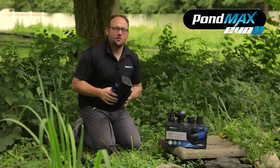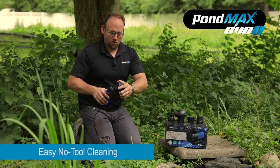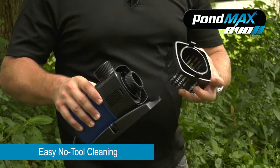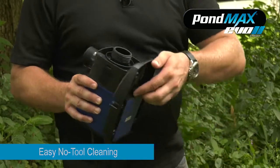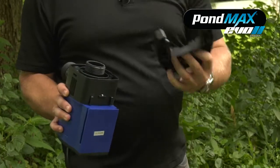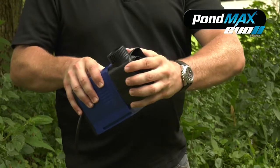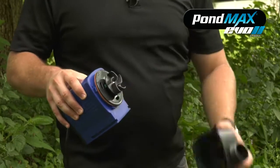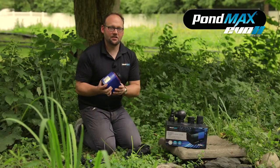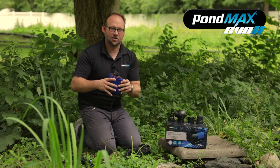We'll show you how easy the maintenance is on these. To get inside the pump itself, you remove the face with a quarter turn, reach down at the bottom, grab the foot plate, and it'll slide right off. Then take the volute itself, give it a quarter turn, and you're inside the pump. No tools necessary — no screwdrivers, nothing. All with a twist of your hands, you can get inside to check and see what's wrong.